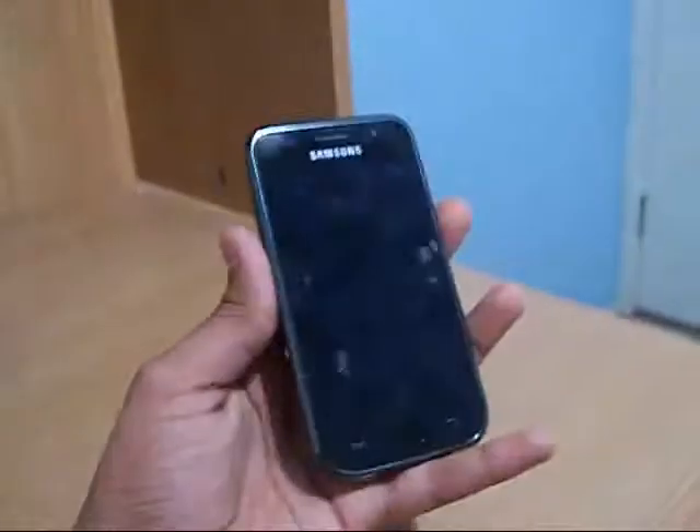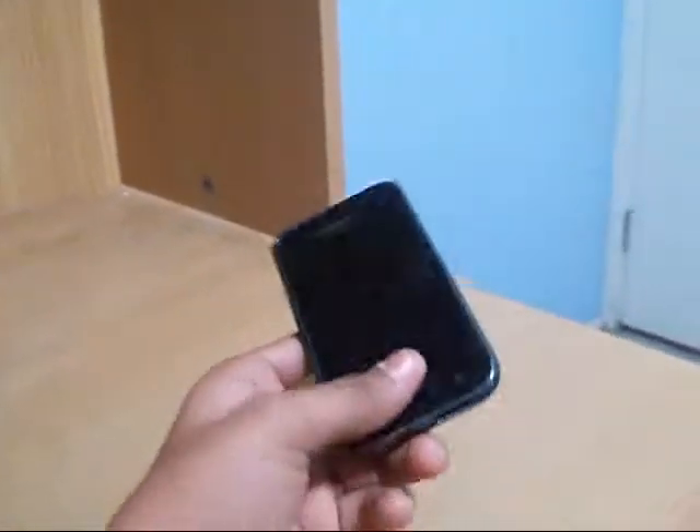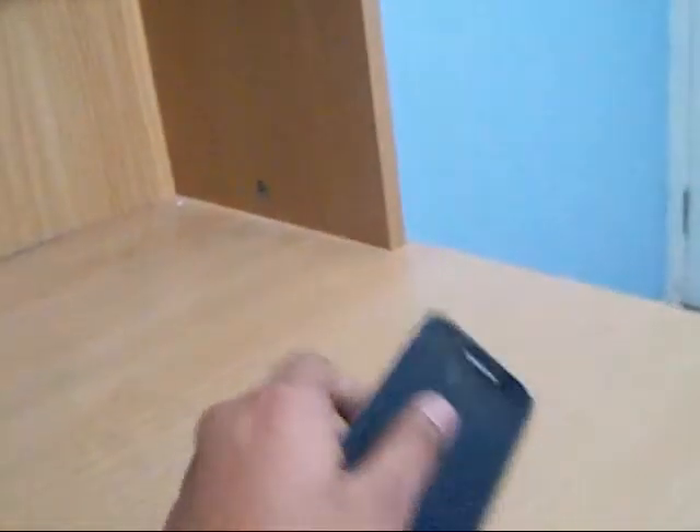I also hope to make another video on these cool apps and other stuff on this phone. So this is my review of the Samsung Galaxy S. I hope you liked the video. Peace.